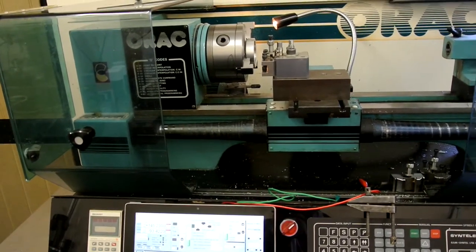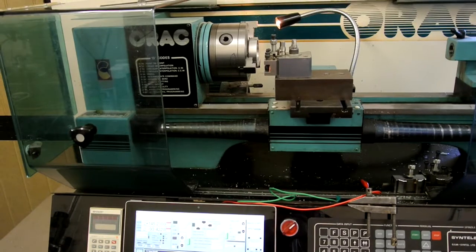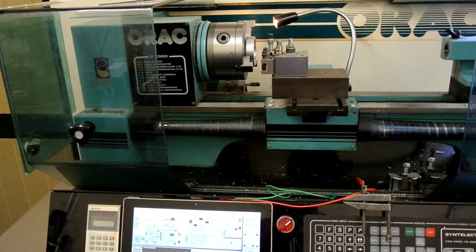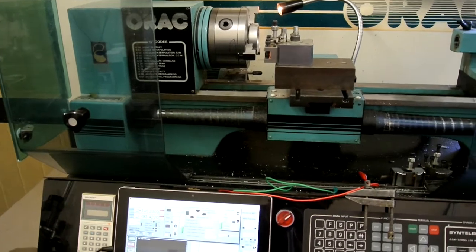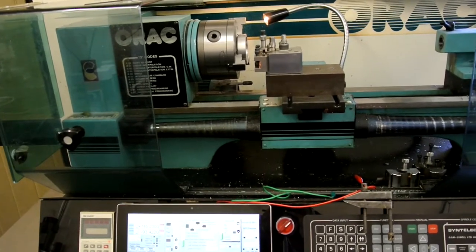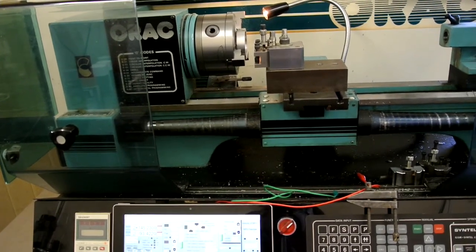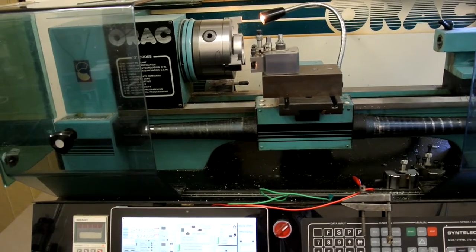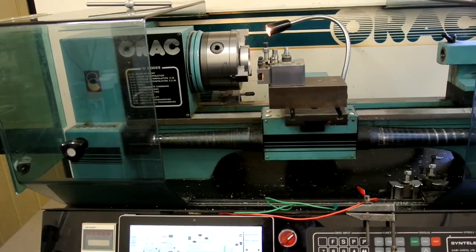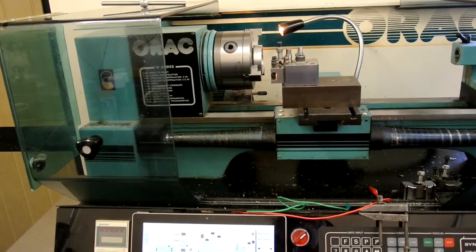This is my old Aurac lathe which I converted about 10 years ago using the original stepper motors, removing all of the internal electronics except the power supply and fitting a PMDX breakout board, a means of detecting the RPM using a cutout on the spindle at the back. I've been using that with a parallel port for some time without any real problems, but I got interested to see whether it might be possible to upgrade my computer to a more up-to-date laptop using a USB converter.